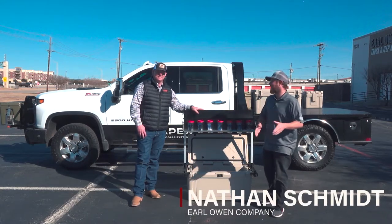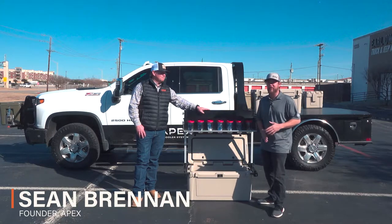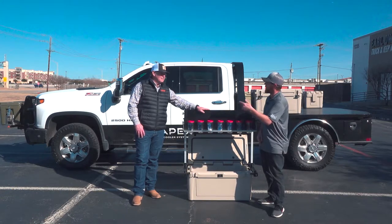This is Nathan Schmidt with Earl Law & Company. Today we've got Shawn here with Apex Cooler Systems. He's got some nice coolers and accessories that he's going to tell you all about. I'll let you take over, Shawn.